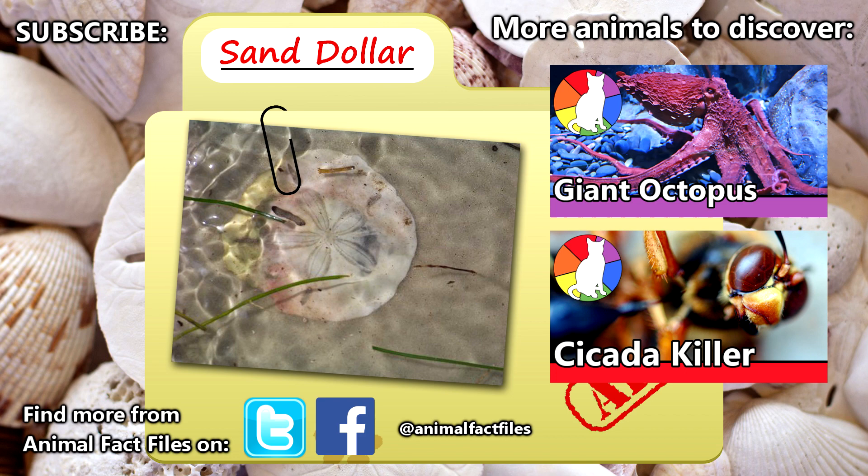For more facts on sand dollars, check out the links in the description. Have you ever seen a living sand dollar in person? Tell us about it in the comments. Give a thumbs up for animals, and thank you for watching Animal Fact Files.